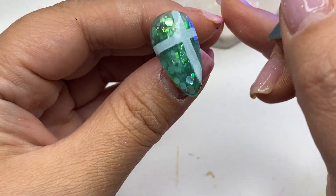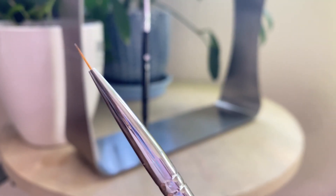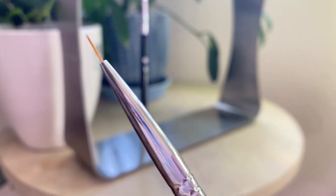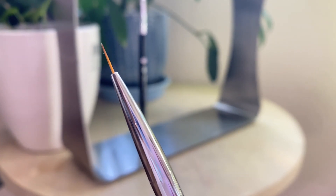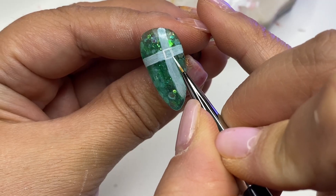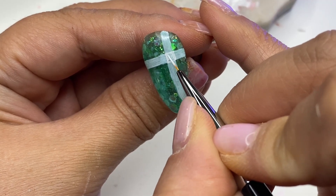Taking the number one liner brush, I'm going to draw thin lines following the thick lines. I couldn't find my liner number three brush from this set, because the liner number three would have worked way better for drawing longer lines. This liner number one is great for detailed artwork and more delicate line work.